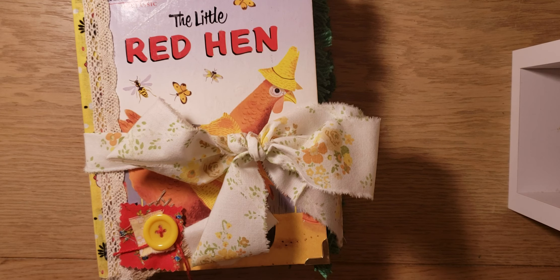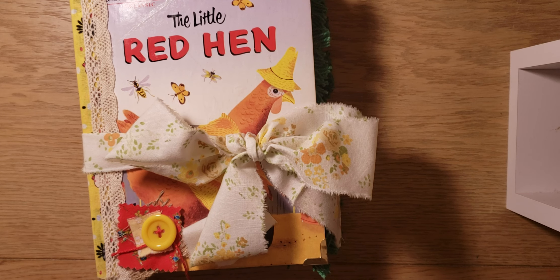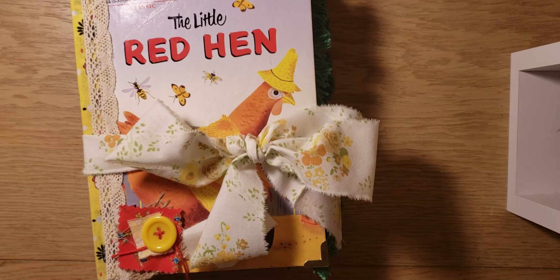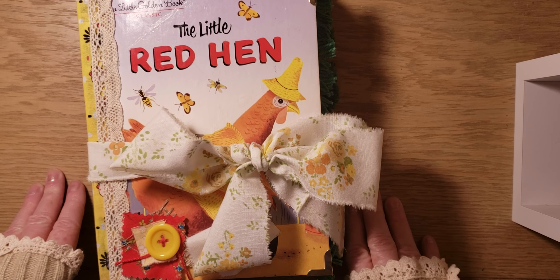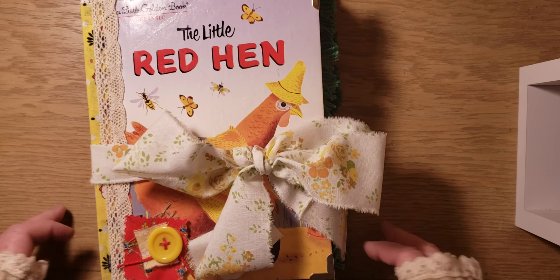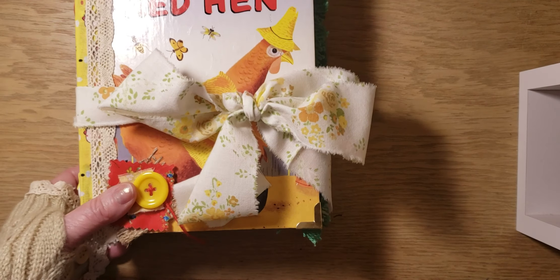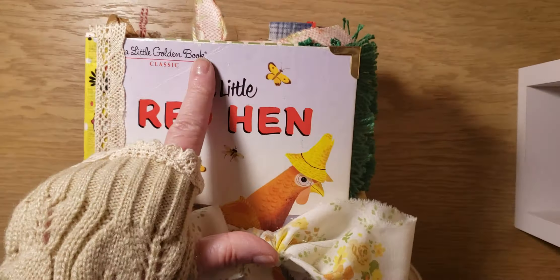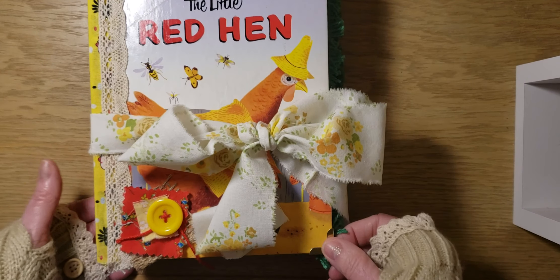Hi Crafty Friends, this is Pam and I thought I would share The Little Red Hen, the journal that I've made. This one is for Dawn. I think I'm pretty much done with it. It's an older book — it has a little wear to it, but that's the charm of it.